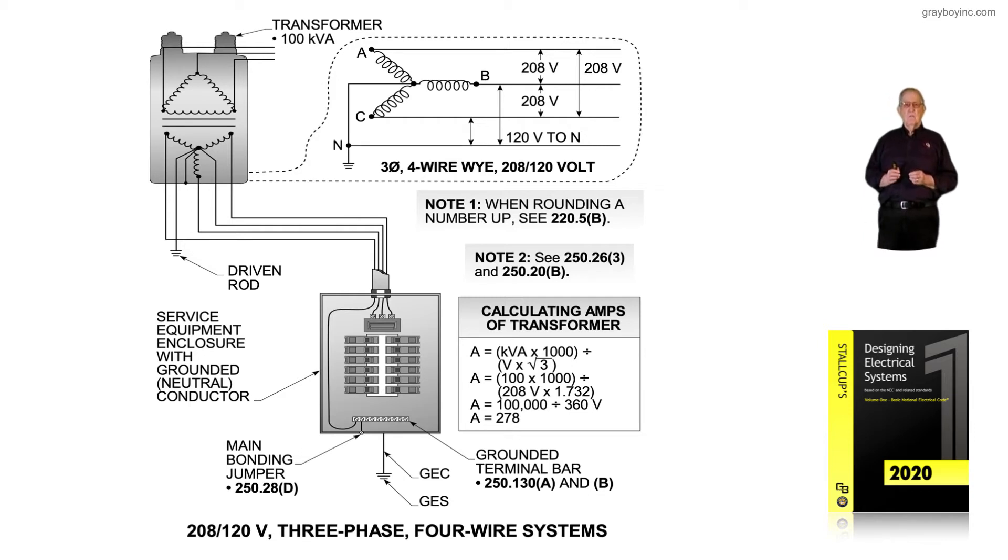If you're a test taker, you have to watch this carefully. Does a question call for protecting the conductor, or for using all the ampacity of the conductor? If a test question says 'protect the conductor,' you would use 250 amps. But if it says to size the overcurrent device so all the amps of the conductor can be used, then it would be 300 amps.